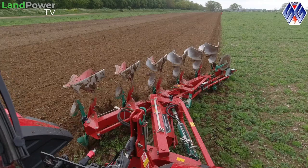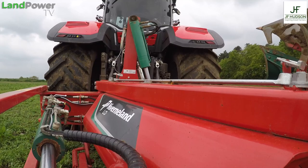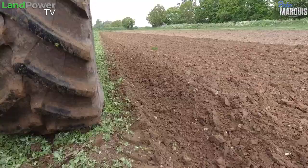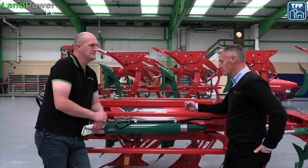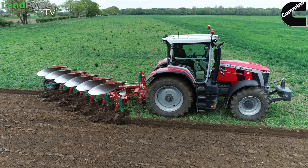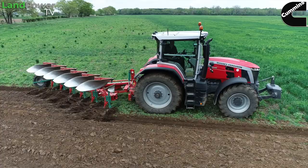Certainly UK-wise, over probably the last 10 years really, we're seeing a massive turn towards on-land plowing. A couple of reasons behind that: one is obviously tractors, tractor tires, tractor size. The more horsepower the tractors get, the bigger the tires need to be to get that power on the ground. It gets to the point where those size tires, you're struggling to get them into the furrow bottom regardless of what body you use. So the only way then is to plow up on land. Right from the word go, our LO has always been an on-land in-furrow plow.